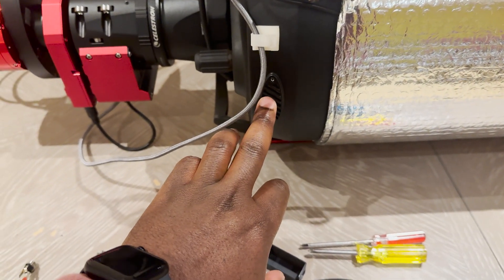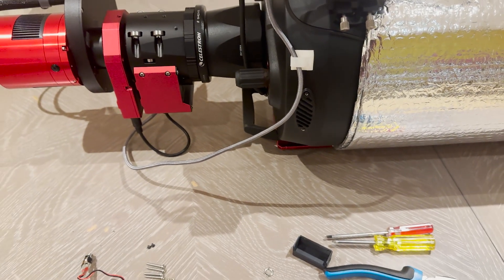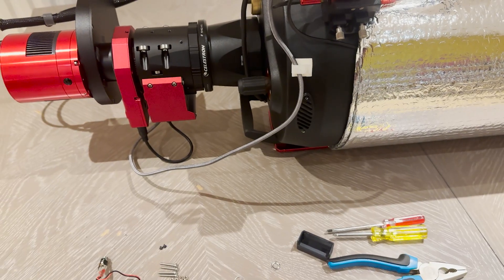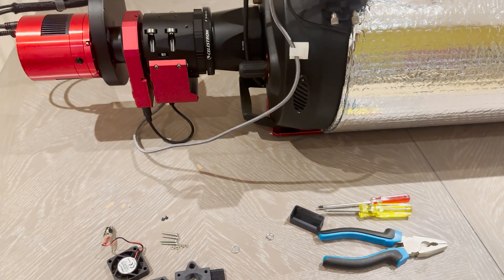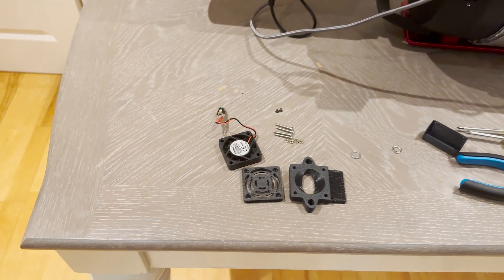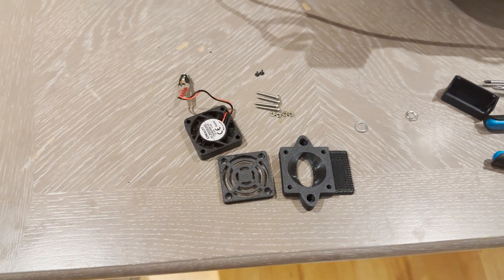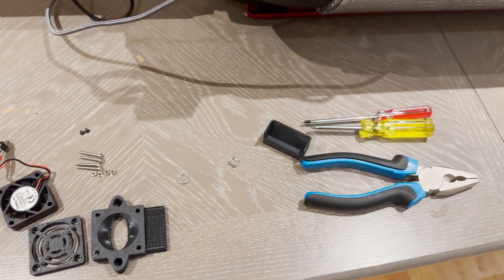There is an air vent on the back of the Celestron 9¼ SCT. This is actually present on all Edge HD series, and I have some components to put together a fan for active cooling, and we'll talk a bit more about that.